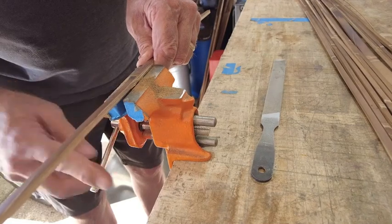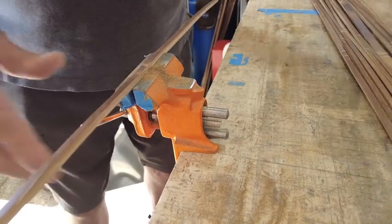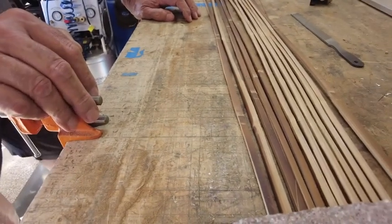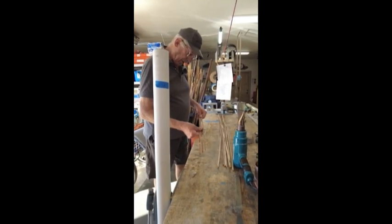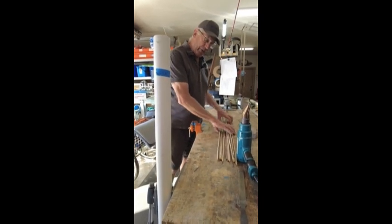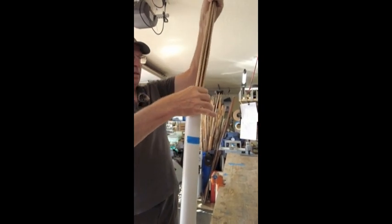For those of you just getting started, I would suggest this next step be done with just maybe three strips at a time — not all of them — whatever you're doing, a 2-1 like this, or a 2-2 or a 3-2. For those of you that are curious about this process and don't want to commit all your strips, maybe just do three, two, or one experiment. What I'm going to do now is take all of my strips and put them in a PVC tube that's filled with water, and I'm going to soak them.